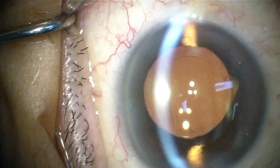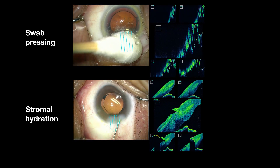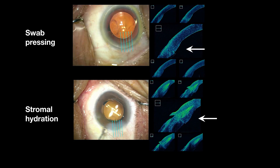We compare the efficacy of this technique with stromal hydration in preventing incision leakage after the final removal of the OVD, within a randomized clinical trial design, using the proportion of closed incisions assessed by intraoperative optical coherence tomography as the primary outcome.